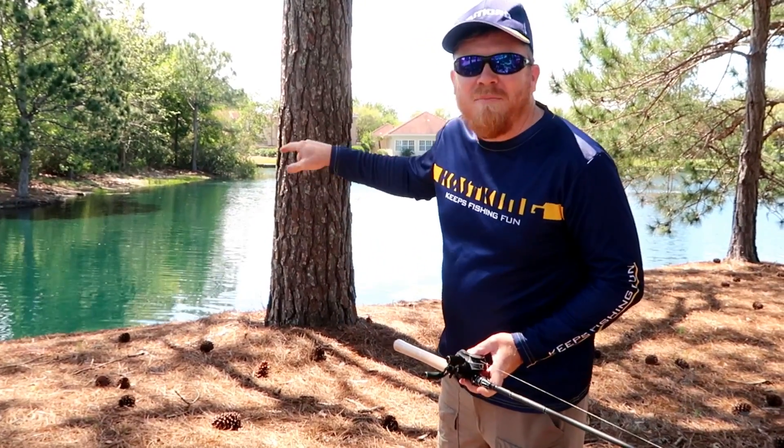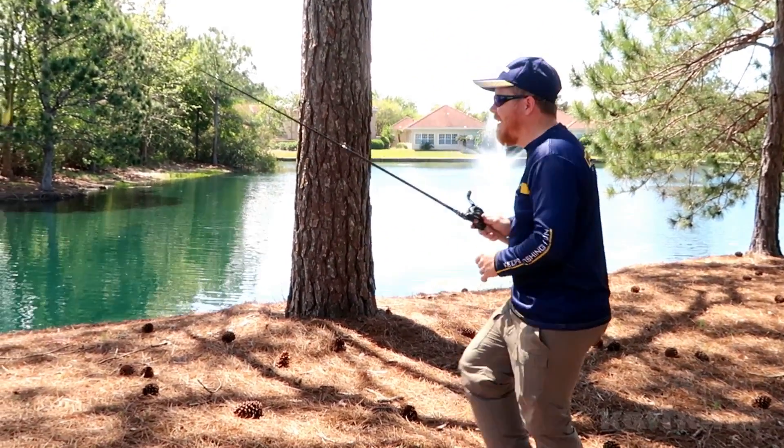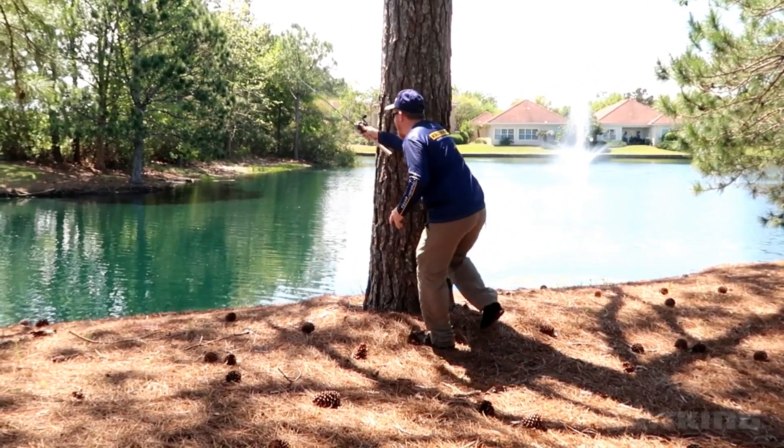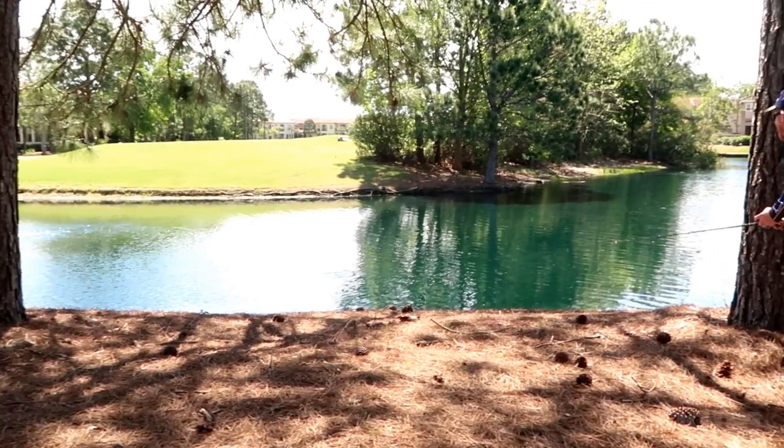A lot of times when it comes to springtime, I like to get low and sneak up on beds. I mean low — I'll hide behind trees, I'll do everything I can to possibly get on that bed to catch a fish.